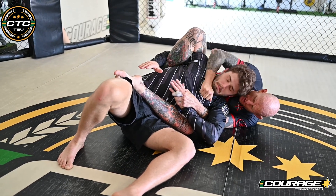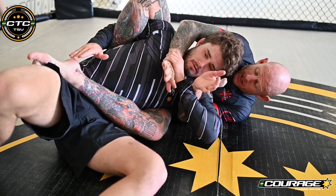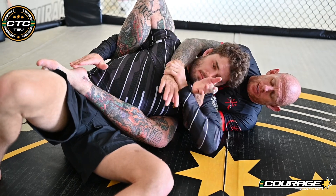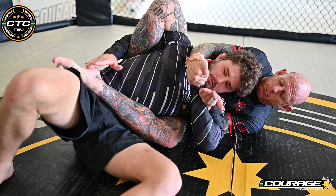Now a lot of the time when I'm choking here, he's really strong and he gets my choking hand. And a lot of people find it really difficult to get this hand back.